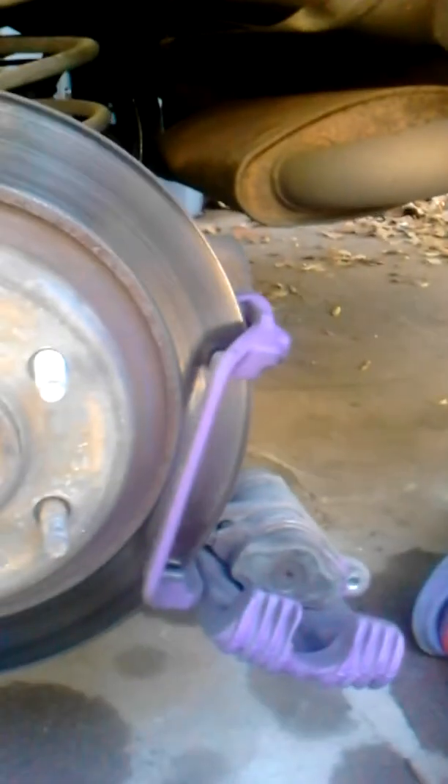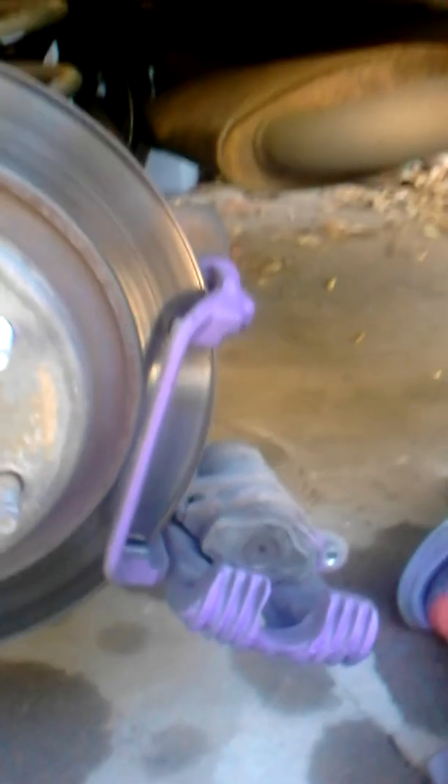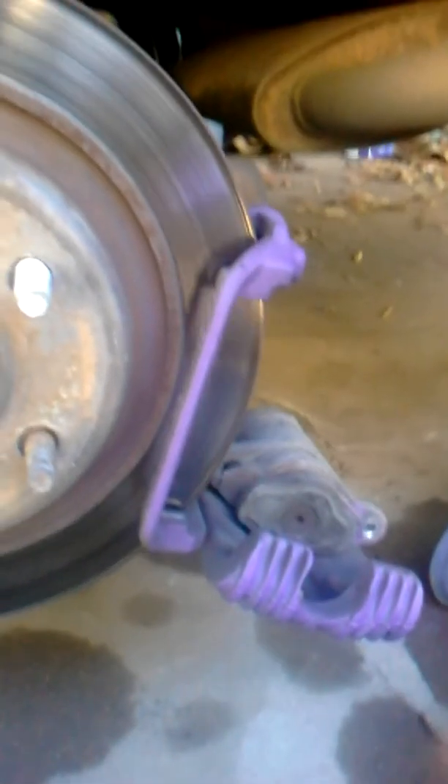What I'm here to do today is teach you guys how to change your brake pads. Today I'm doing my rear brake pads on a 94 Trans Am, so yours might be a little different from mine.